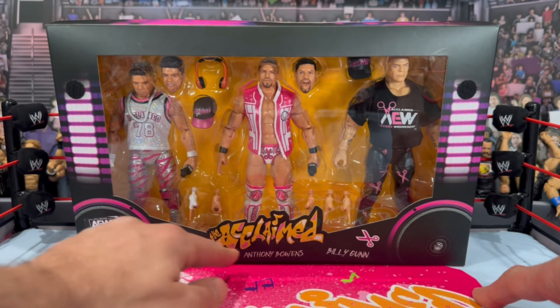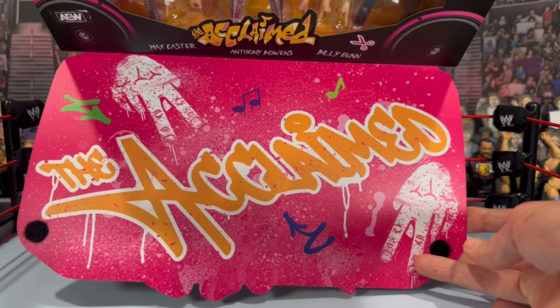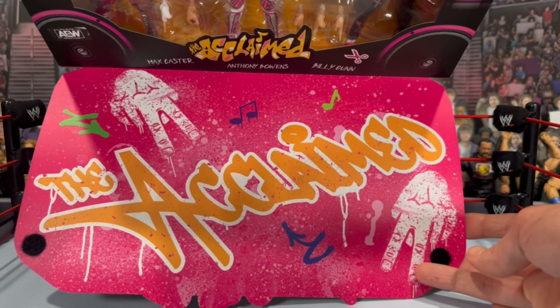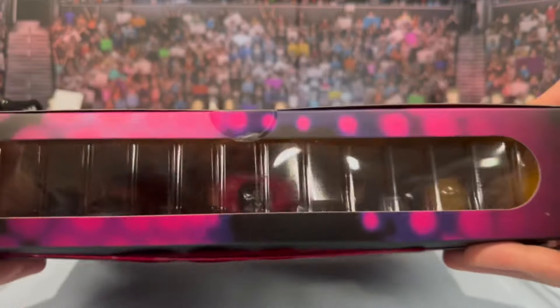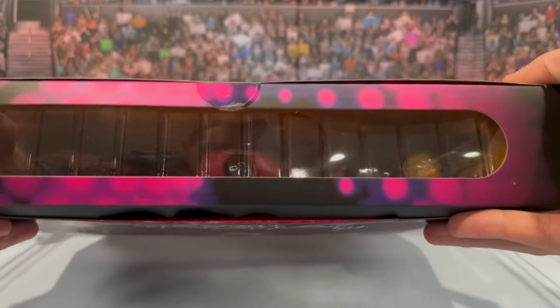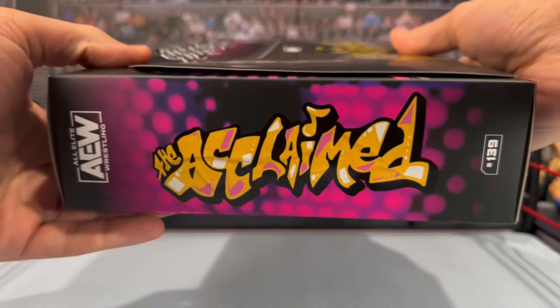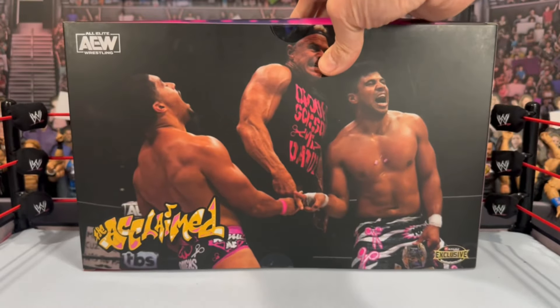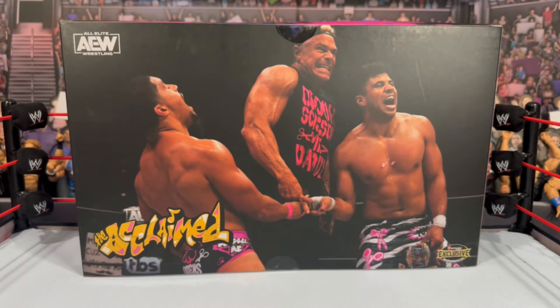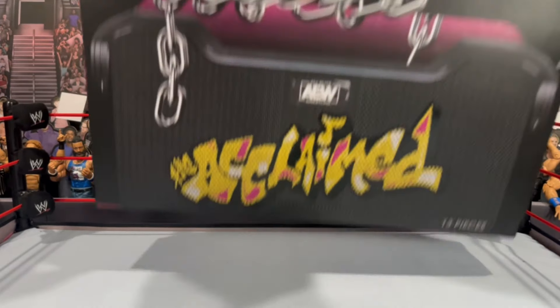Look at all the little details on the sides — there's a boom box shape and also The Acclaimed logo. Even the inside of the flap has detailing with the scissor hands and all that. I really like the attention to detail that goes into these exclusives, especially with Ringside Collectibles. On the top there's a little window where you can peek in at each figure. On the sides you see The Acclaimed logo, and on the back you get a large image of The Acclaimed. Really do like the way this box looks.